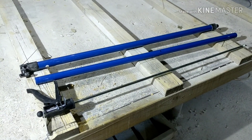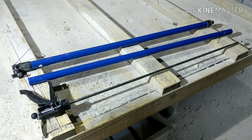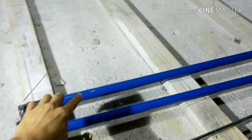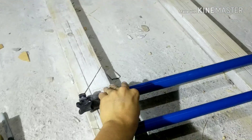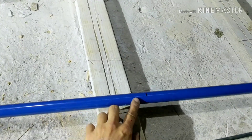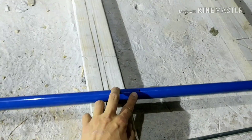So this thing is entirely too long for our purposes, so we're going to shorten it up. First of all, this outer sleeve right here, we're not going to use it. The inner sleeve I got marked at about 21 inches, so we're going to cut it.